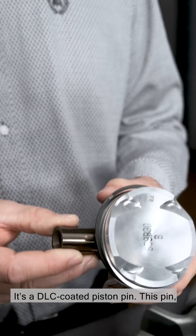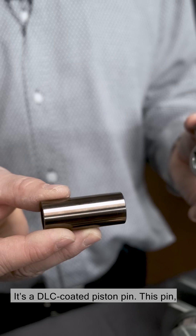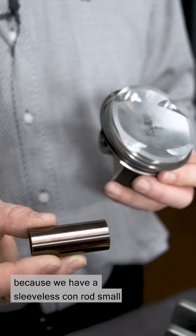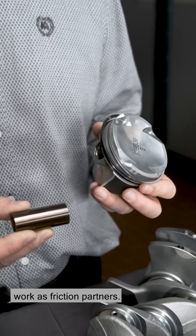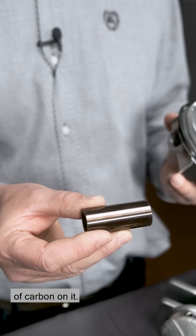This is where the piston pin is hidden. It's a DLC-coated piston pin. This pin, or rather the DLC coating, is necessary because we have a sleeveless conrod small end, and that means steel and steel don't work as friction partners. That's why we have a diamond-like layer of carbon on it.